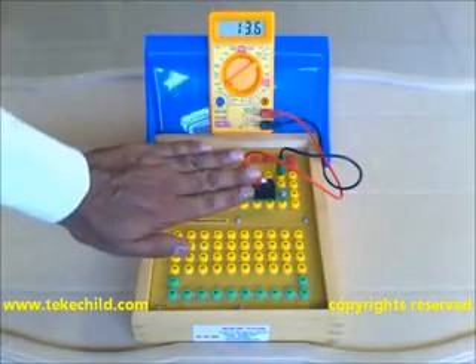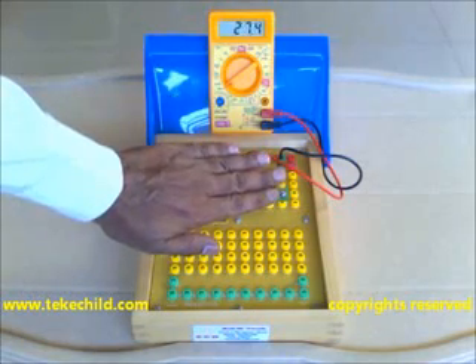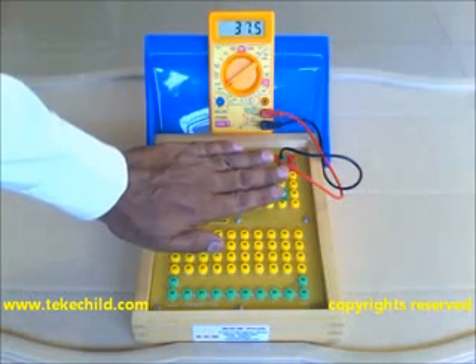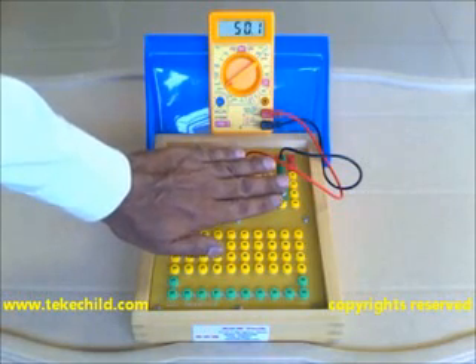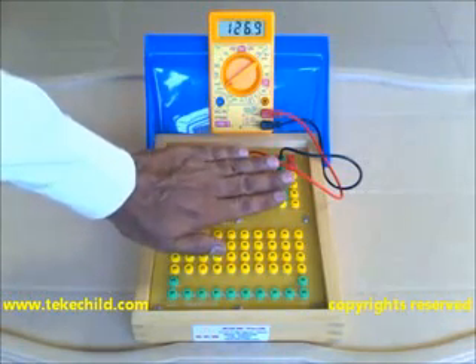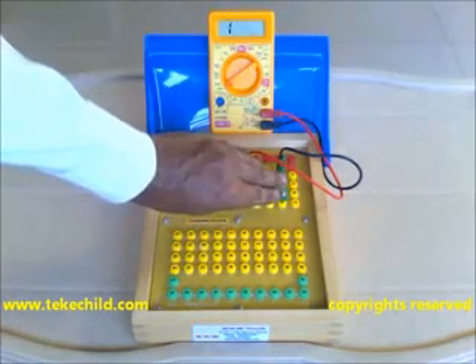You can see — now the light falling on the LER is reduced. The resistance is 35k, 40k, 49k, 50k. Now it is increasing to 195k, and it has exceeded the meter range again.